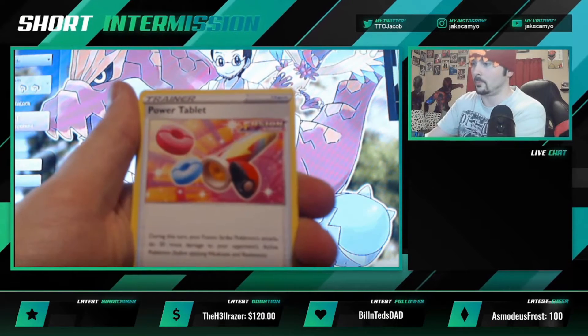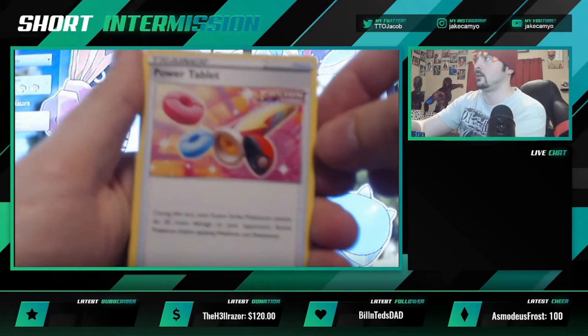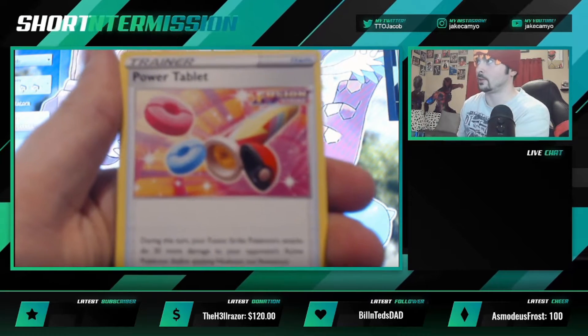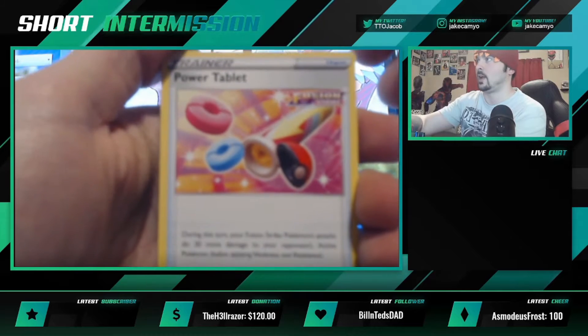Oh, that's cool — Power Tablet. Very cool. Will it focus at all? It's probably not going to focus because of the super bright screen behind us. Let's see if I can get it to focus if I just put my hand up here — that screen behind us might be fiddling with things. There we go, it looks a little better, a little more focused.